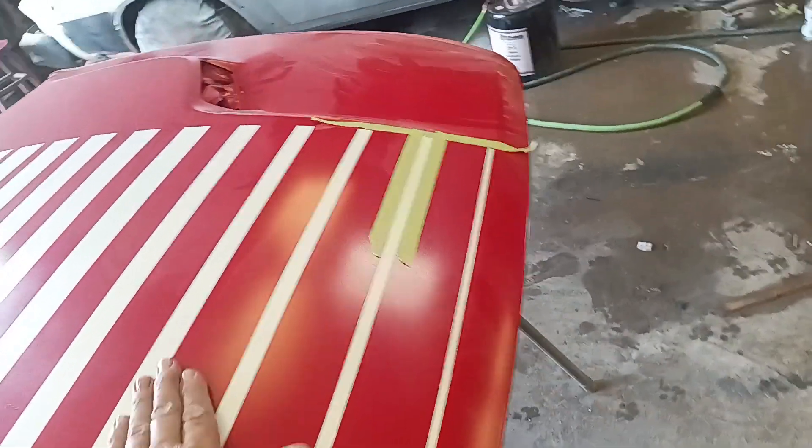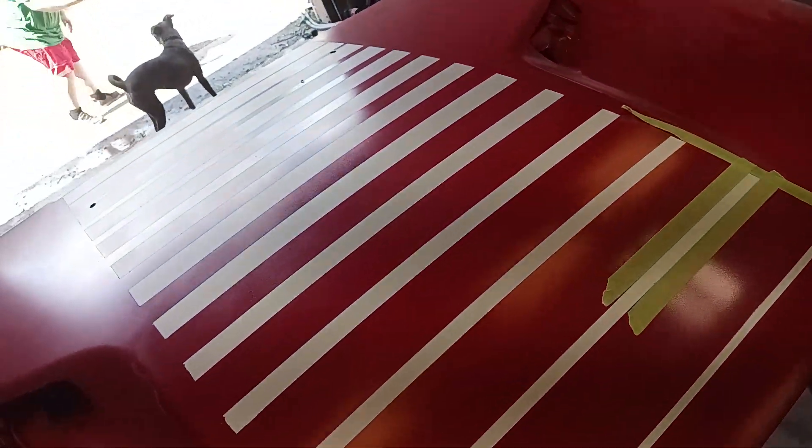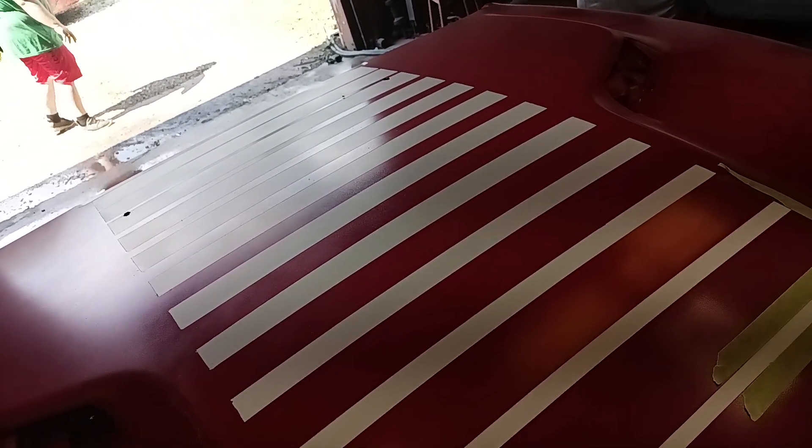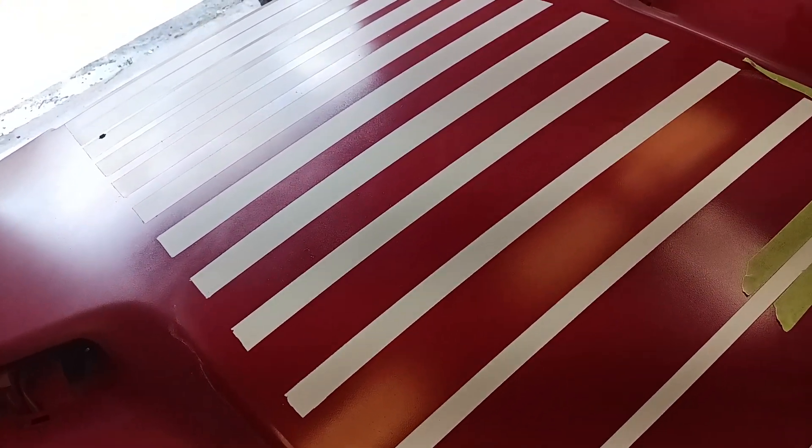Okay, this is going to be 'How to Do Your Own Mopar Digital Stripes, Part Two.' I'm going to show you something and it's going to be a short video. I've got a lot of work to do, but I want to show you this.